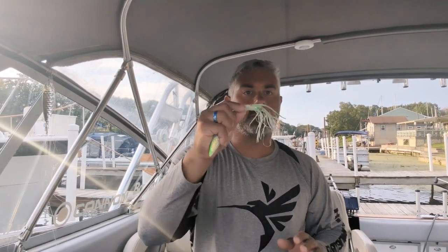Hey guys, Captain Richard Ajeki, and we're back with another tackle tip — squids or hoochies.